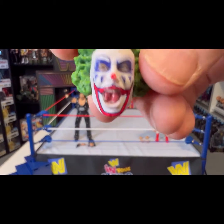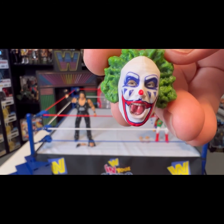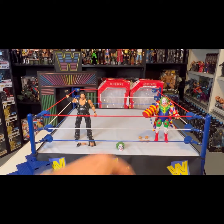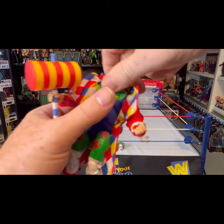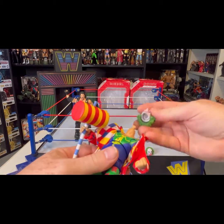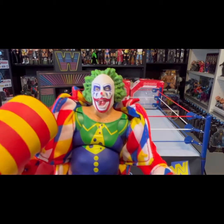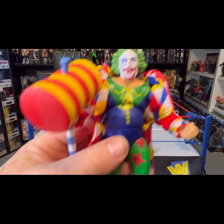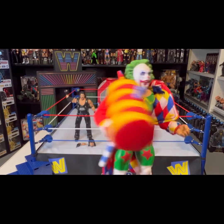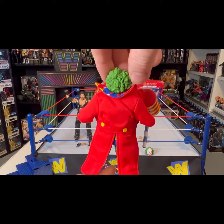That is a really good sculpt — phenomenal. More than likely that's the head I'm going to use. Let's pop that on there right now and see what it looks like. These are very easy — they just pop right off. Decapitate him, put his head to the side, and put on the other one. Look at that. Phenomenal. So that's Doink the Clown — almost looks like old school Joker from that view.